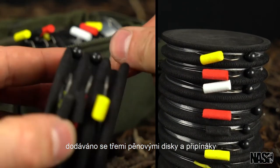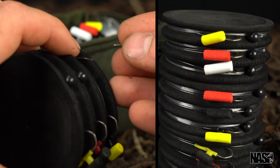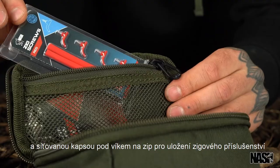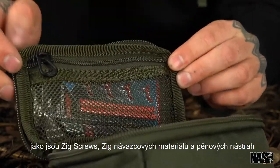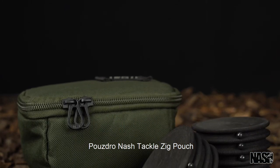Supplied with three foam discs and pins for storing pre-tied Zig hook links. A zipped underlid mesh pocket holds Zig essentials like Zig screws, Zig links and hookbait foam. The Nash Tackle Zig Pouch.